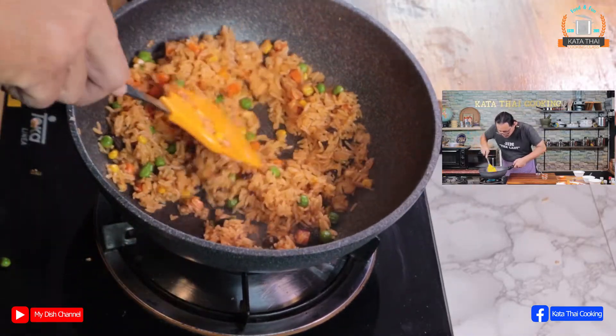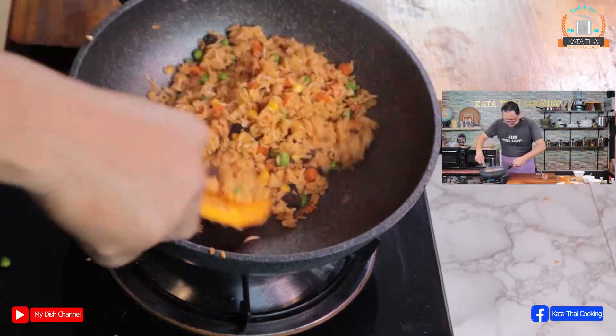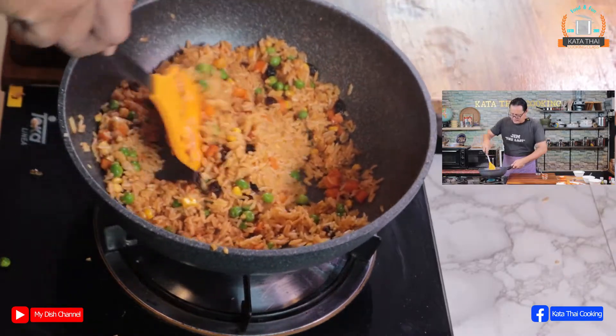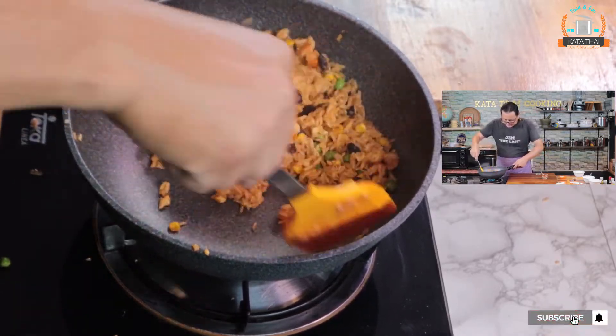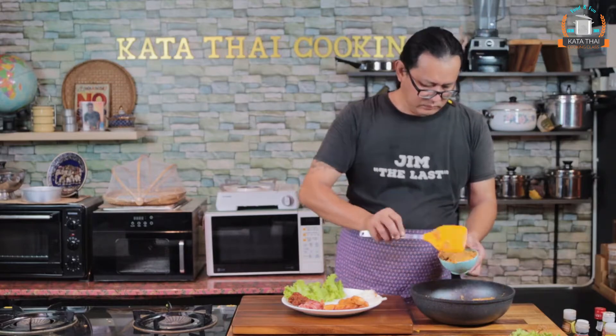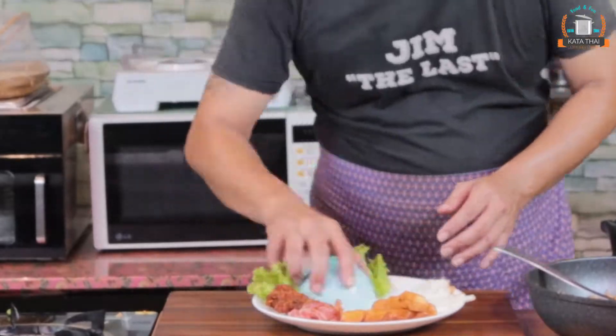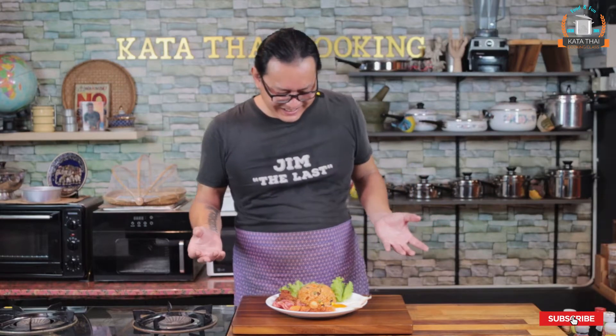Mix it well, a little bit more — it's still a little bit wet. Just keep stirring, it's good enough. You have to be very fast. On the plate! Don't be afraid to try this one — it's so yum. It's just fried rice with ketchup. Stay safe, thanks for watching, and wish you were here!